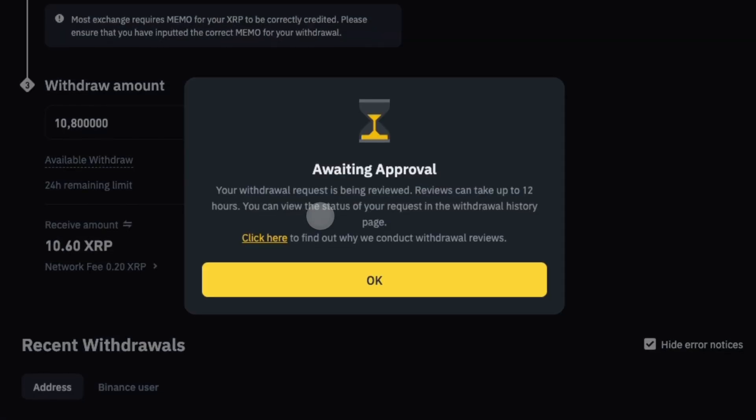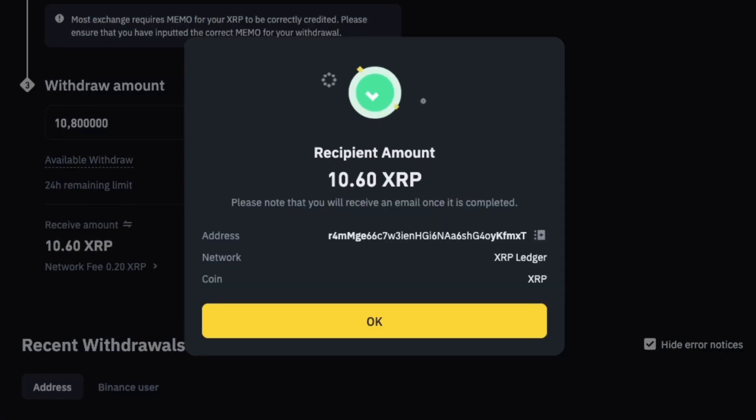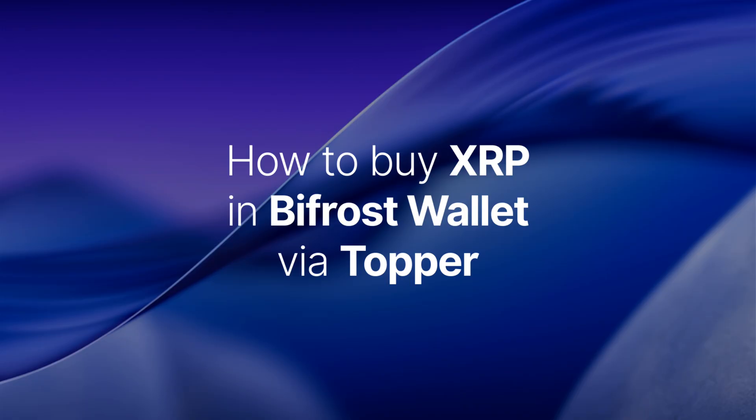Complete the verification steps you set for withdrawal. Wait for the withdrawal request to finalize. And you're done! Now, let's buy XRP with fiat through our crypto on-ramp partner, Topper.